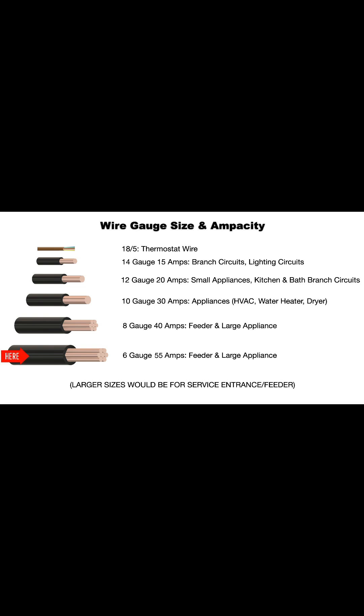6-gauge is good for 55 up to 65 amps, for feeder and large appliances. Anything over 6-gauge would be for service entrances or feeders. Homeowners and facilities maintenance techs probably won't be dealing with that large of wire.